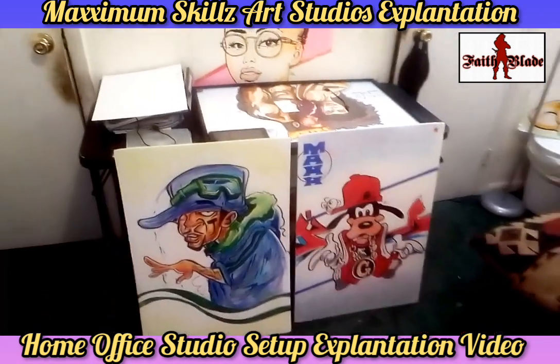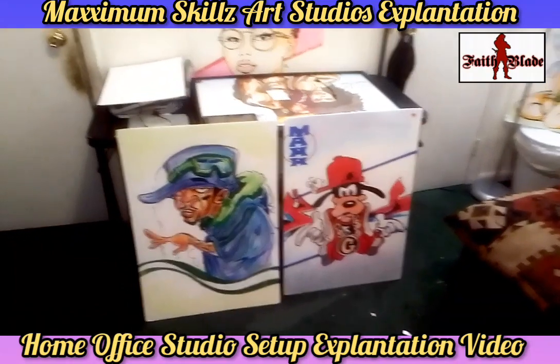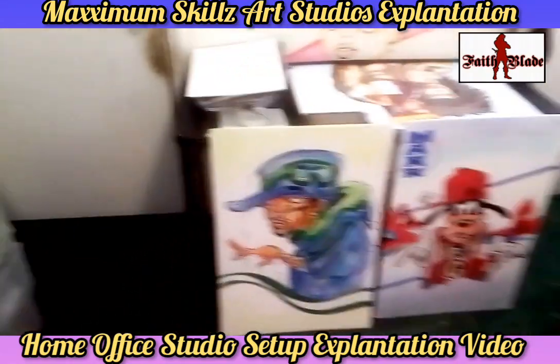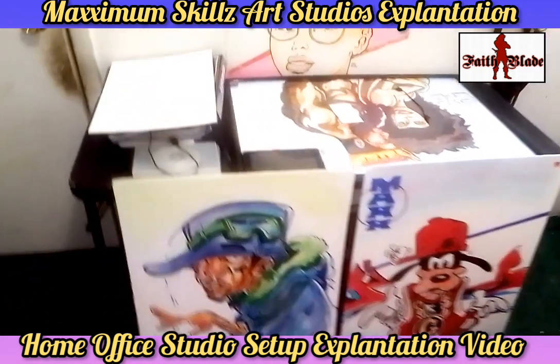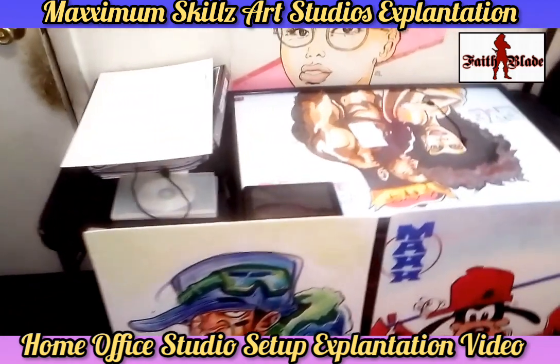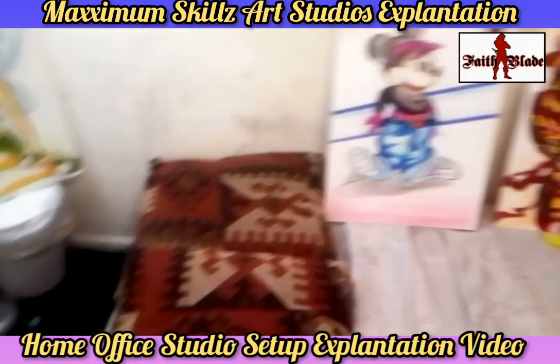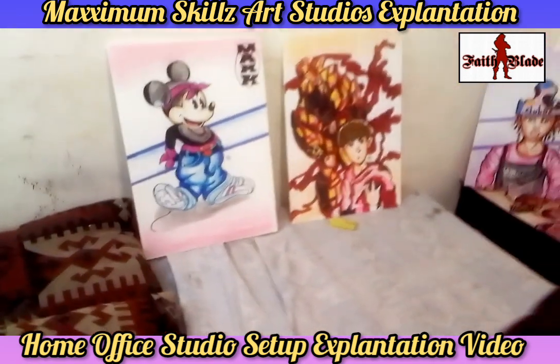Now we're moving over here to the drawing table — the area where I draw and design a lot of my comic books and posters, especially when you're dealing with Maxximum Skillz Studios. As you can see, these are some of the illustrations that I have on display.